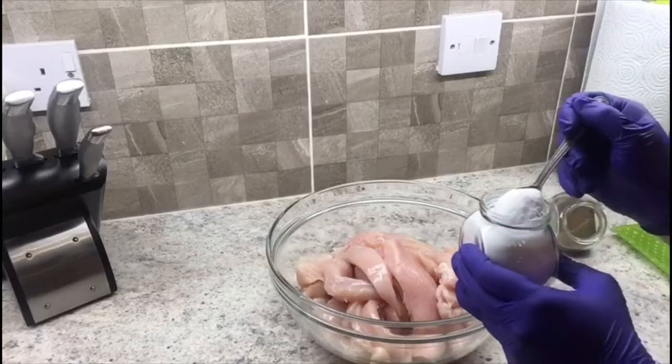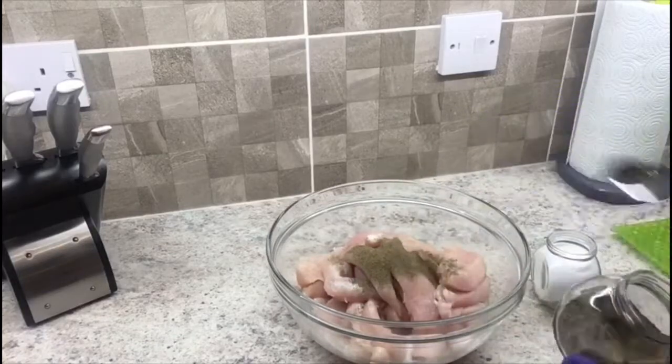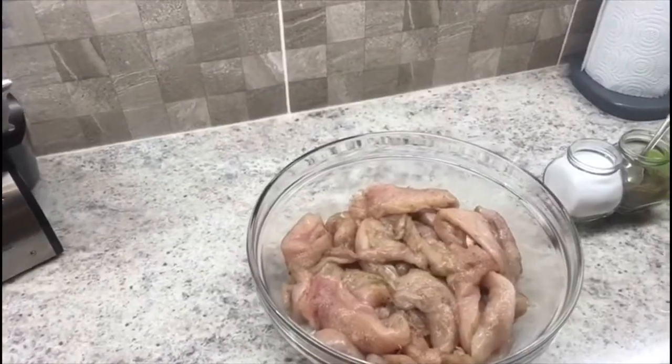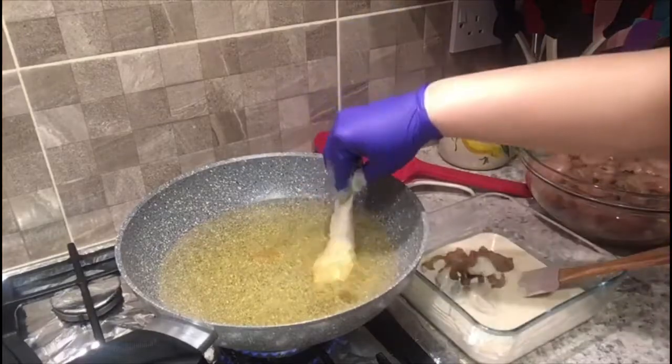Cut the chicken into long strips and add salt and pepper, mix well. Coat the chicken with batter and fry until golden brown.